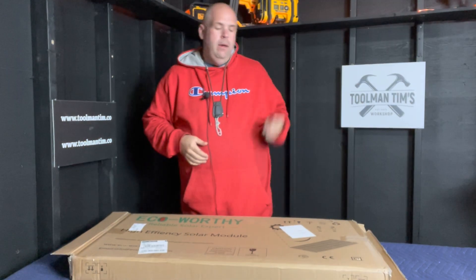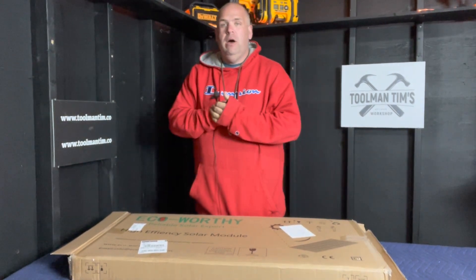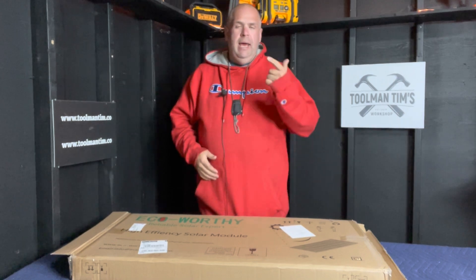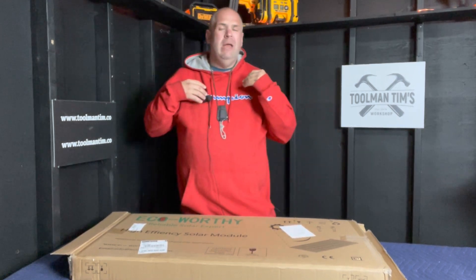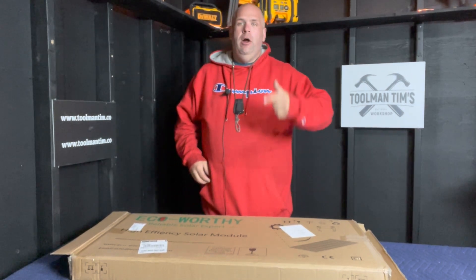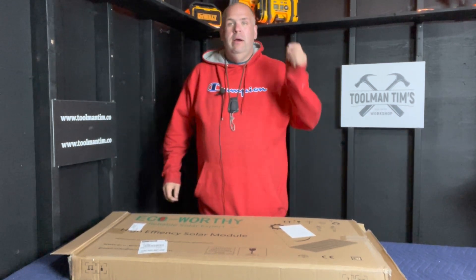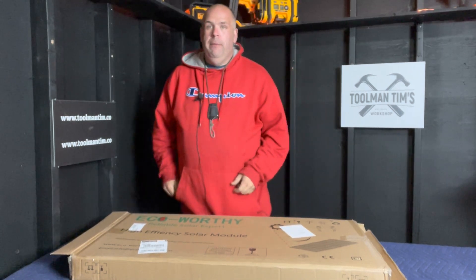Real quick, before we dive in — if you want to know more about me, toolmantim.co. If you're new here, we put out five pieces of content a week: preparedness-related videos, tool reviews, and a Sunday night live stream called Talking Tools where we talk about just about anything — preparedness, homesteading, freedom, independence, tools, handyman business, the works. Come by 7 o'clock Mountain time, 9 o'clock Eastern, right here. Subscribe so you know all about it. Thanks guys, I always appreciate the support.